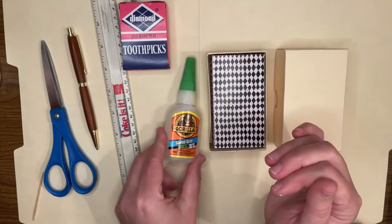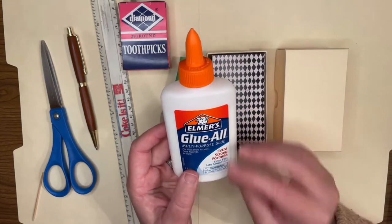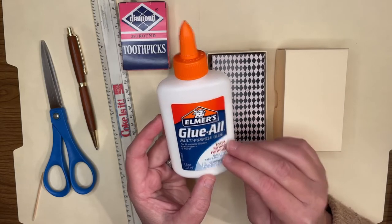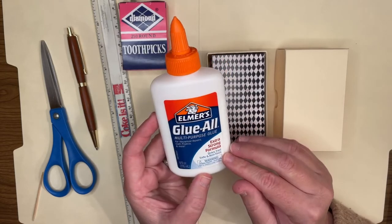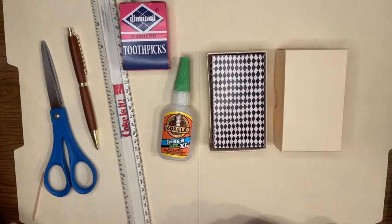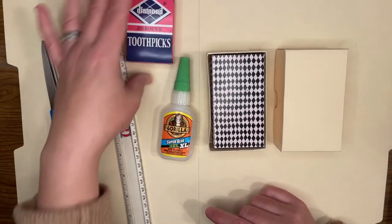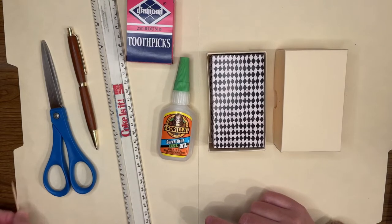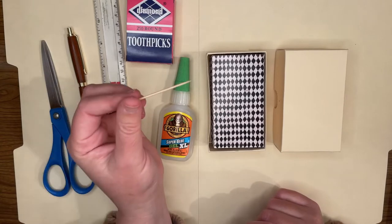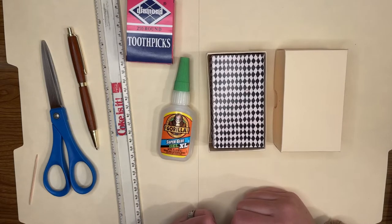I've also tried craft glue, which I don't love for structural purposes but it works well for applying decoration after the box is finished. Toothpicks are especially handy for the two-piece box — you can put a tiny amount of glue on the end and really get it down into little cracks and crevices without getting glue where it's not supposed to be. That's proved quite helpful.